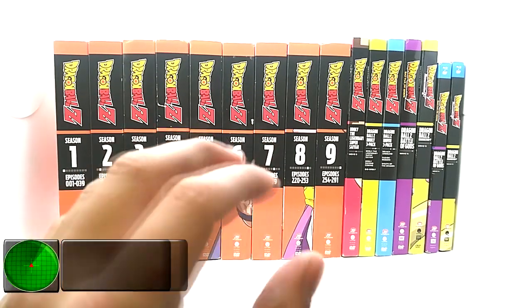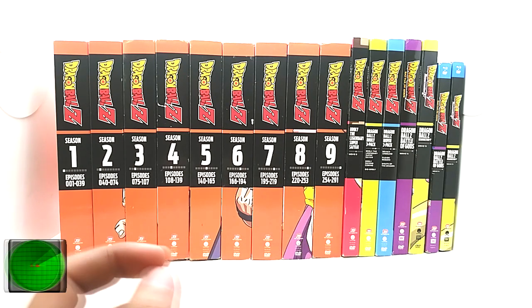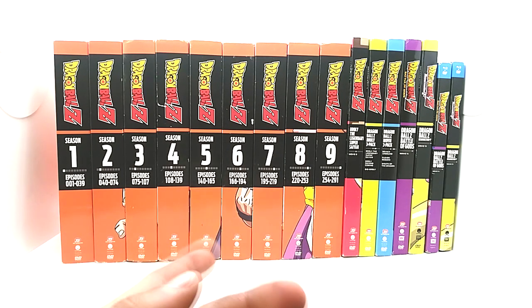We're going to go over the 30th Anniversary Walmart sets. As you can see, these are the orange bricks for seasons one through nine. They also released the Broly Legendary Super Saiyan movie eight, the Broly three pack with all three Broly movies, a movie three pack with Bojack Unbound, Fusion Reborn, and Wrath of the Dragon, plus Dragon Ball Z Battle of Gods and Resurrection F on DVD, and Blu-ray DVD combo packs for those movies.